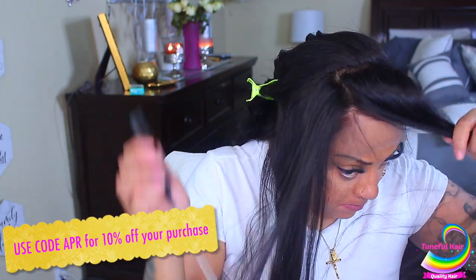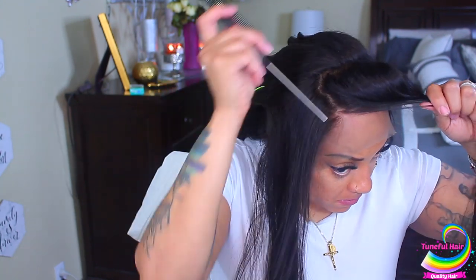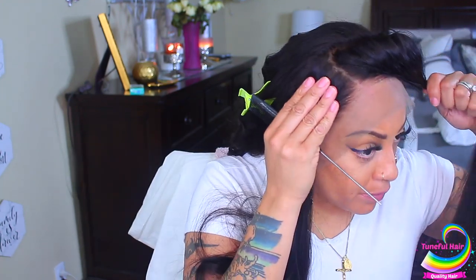I'm going to put this wig on — I like it, the hair is really nice. This is the first time I've worked with Tuneful and for the price, this wig is 150 density, 24 inches. You can choose from Brazilian, Peruvian, and Malaysian. The wig is $240 but you'll get 10% off. It can also be cheaper if you get fewer inches, and they have a lot of affordable units on their website.